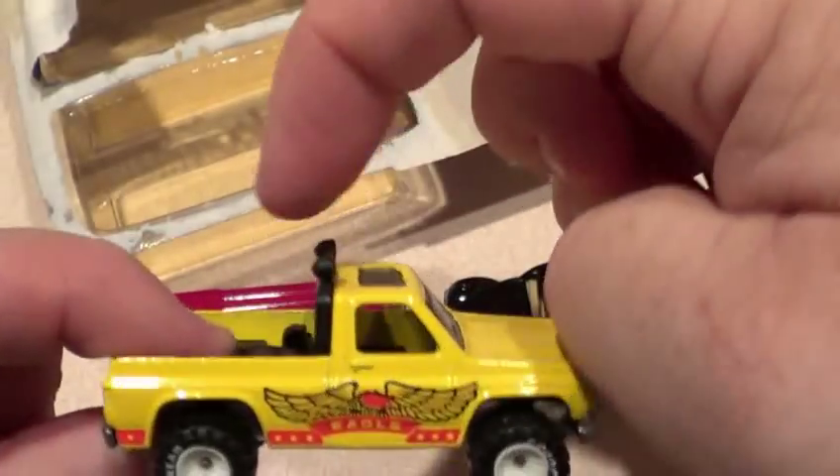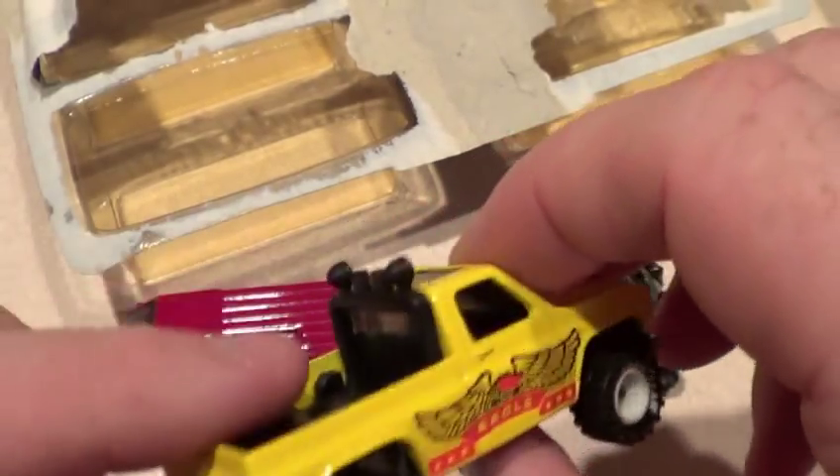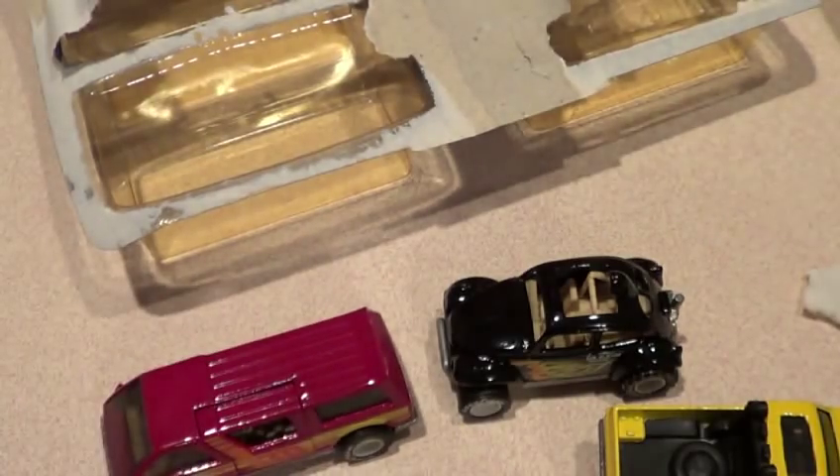I finally got one that's got the light bar in its correct position. Anyways, there you have it.